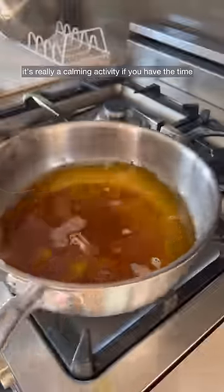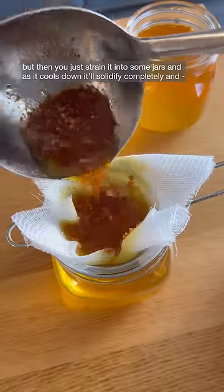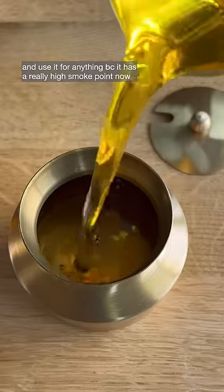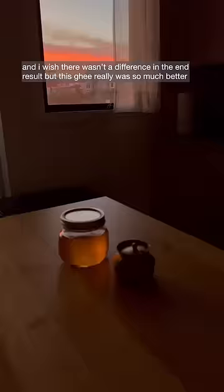It's really a calming activity if you have the time. Then you just strain it into some jars, and as it cools down it'll solidify completely. You can store it in your cabinet for a few months and use it for anything because it has a really high smoke point now. And I wish there wasn't a difference in the end result, but this ghee really was so much better.